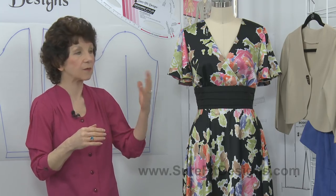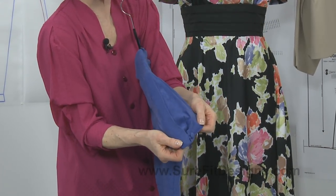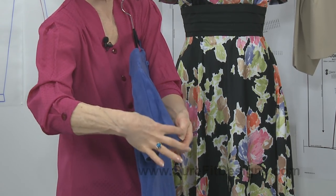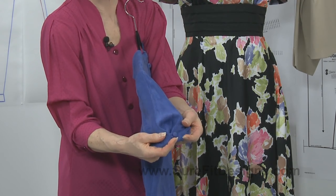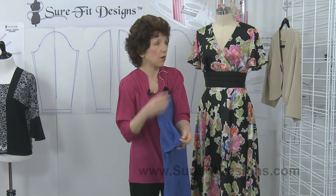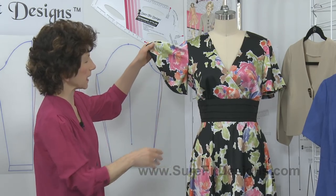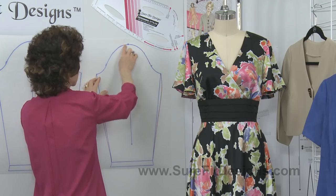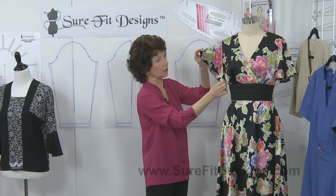Another thing we can do is look at some different sleeve styles. On this particular sleeve you'll see that I've inserted a triangular godet — it's nothing at the sleeve cap but this triangle widens out down towards the hem, with a little button on the bottom, giving you extra width for a large upper arm. On this mannequin I have a flutter sleeve, which has the sleeve cap widened out completely with no change to the actual length of the stitching line of the sleeve — a pretty alternative as well.